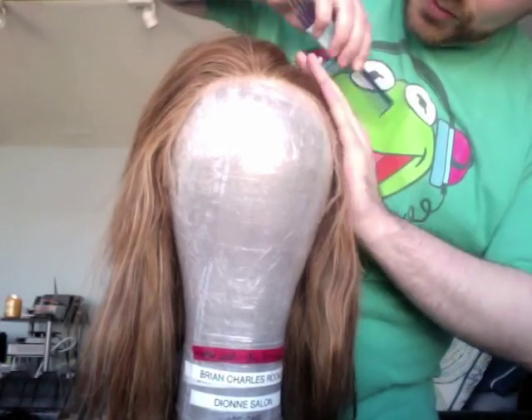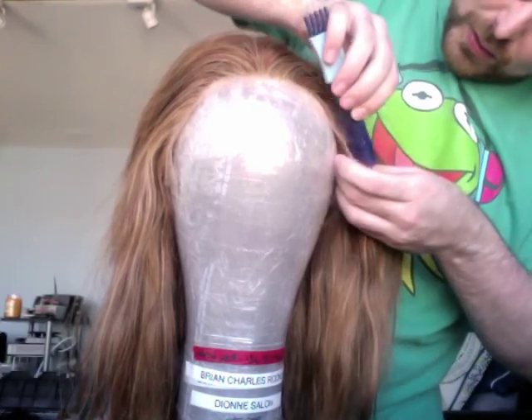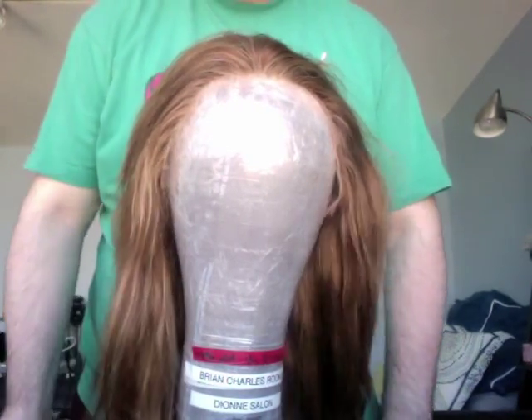Sometimes the hair will fold under or get in your face, especially if the wig has bangs. Just make sure the hair is up out of the way and won't get blocked down with the wig.